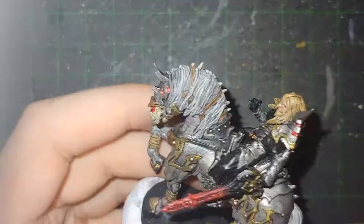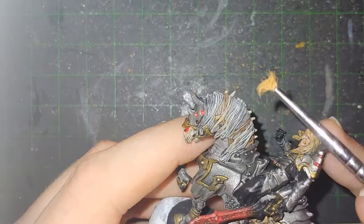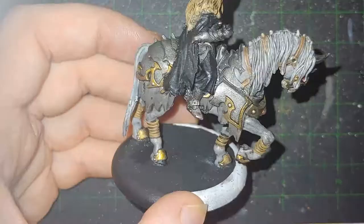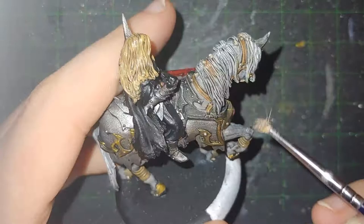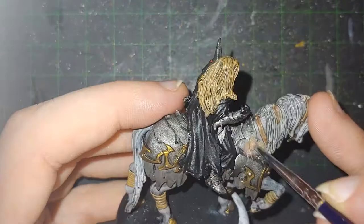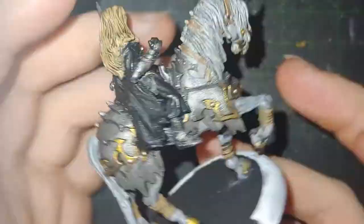Onto the dry brush highlight coat. I always do my highlights as a dry brush — I've just found it works better. Sometimes I feel like it's not doing anything, but this was a model where, looking back at the final version and rewatching the video, it really stands out how much the dry brushing does. You can also see right there that I did repaint the neck to match the flesh or hide of the rest of the horse, which is what's being dry brushed.